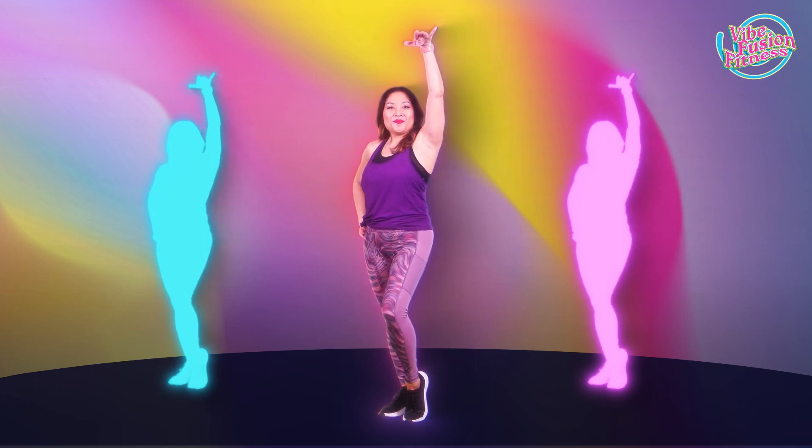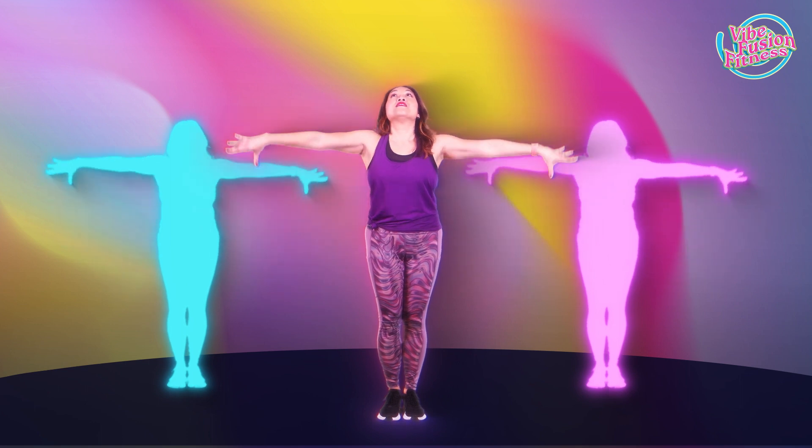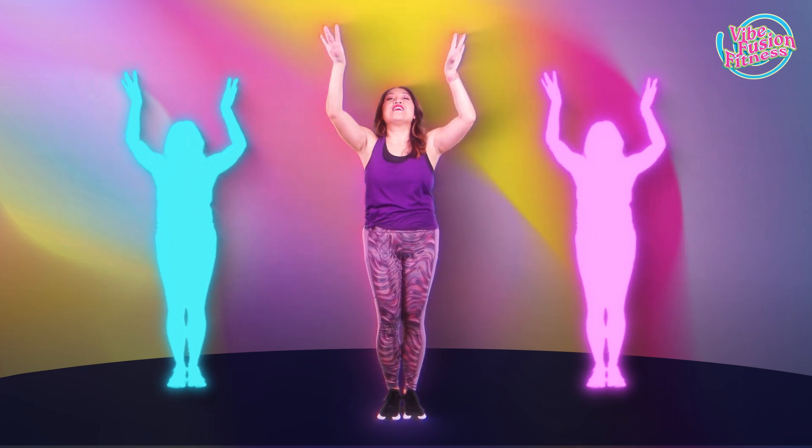Welcome back. I'm Cecilia, your Zumba instructor at the Vibe Fusion Fitness event hosted at Sleep. This video will focus on traveling to Bollywood. Let's get moving.